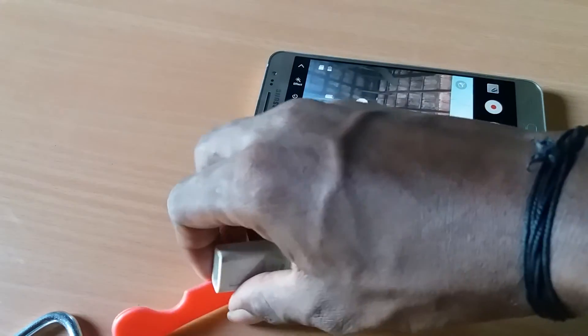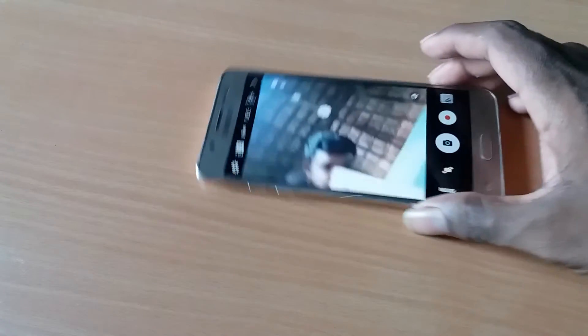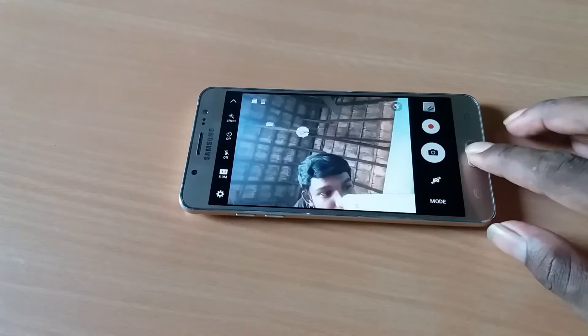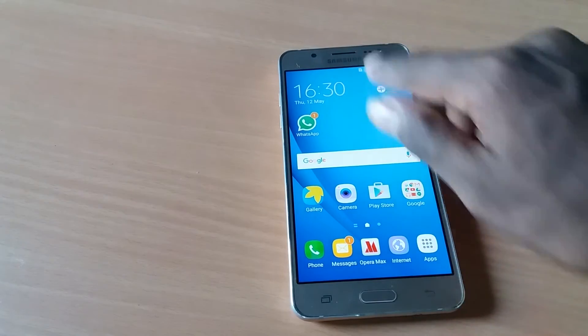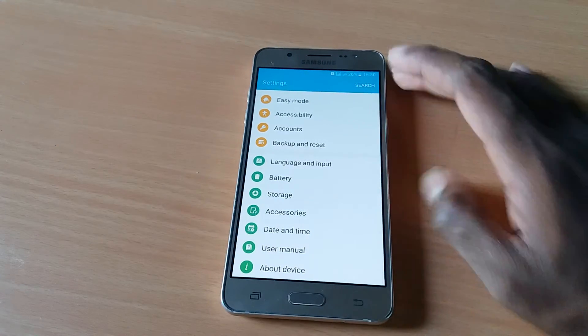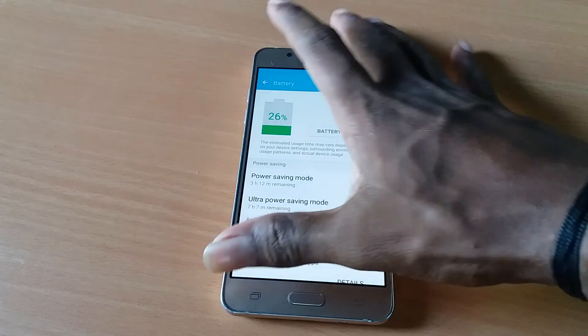I will use the J7 scratch test alongside the J5 — that's a better match for this camera. Next is the battery performance. The battery is a 3,010mAh battery.